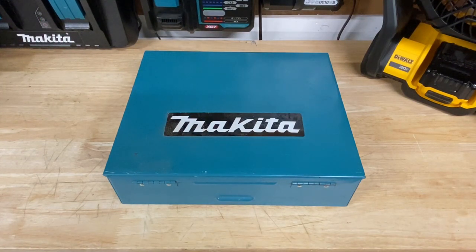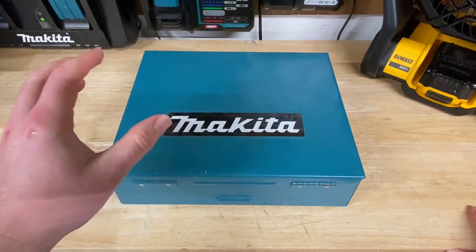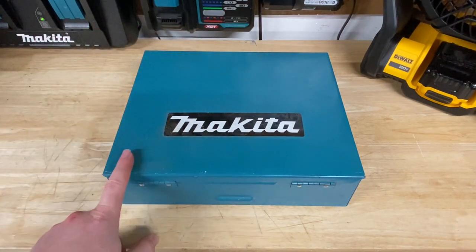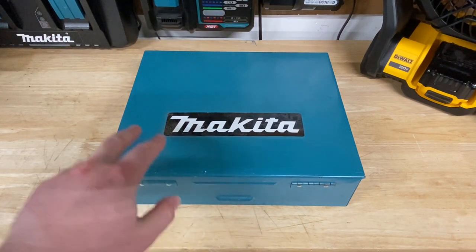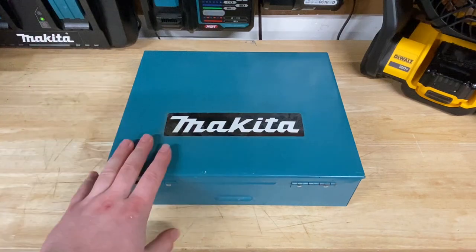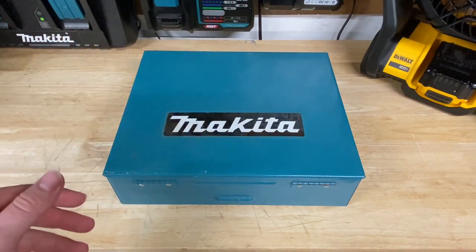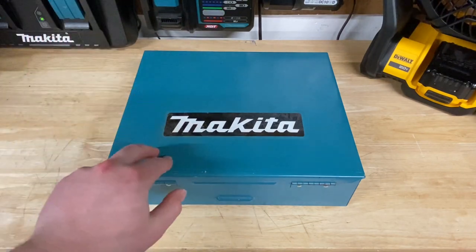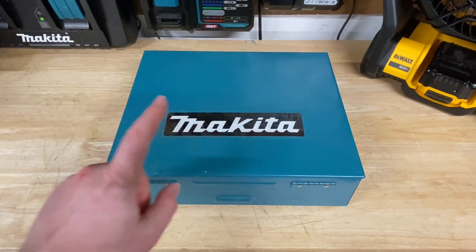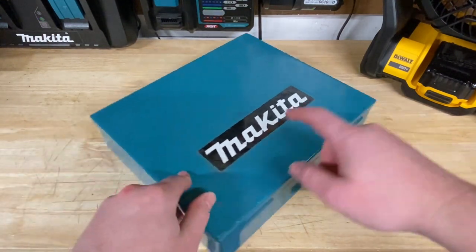Hey guys, Indy here with Ultimate Tool Reviews. I got something really exciting here in front of me, and I was actually trying to find something like this at maybe a pawn shop or on eBay, but I actually had one of my clients this week end up just giving me one because they knew I was kind of a big fan of Makita. I was working at their house, had a ton of Makita tools, and they were cleaning up their garage at the same time and decided to just give this to me. So really excited, guys, to finally check this out. Let's pop open this metal case.